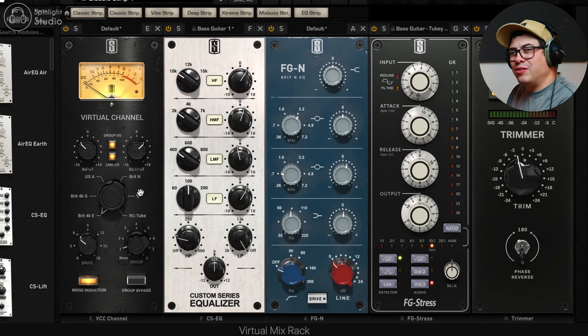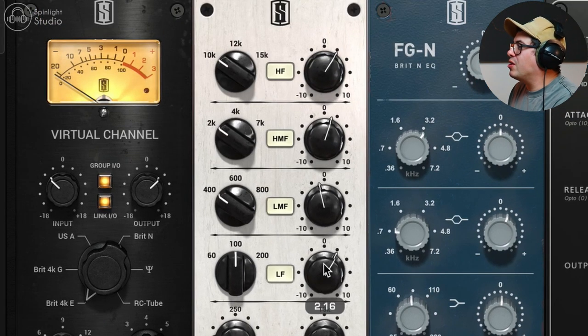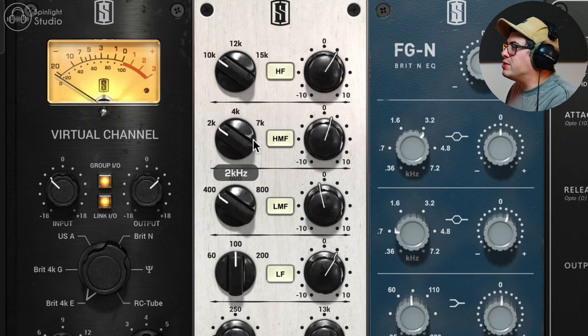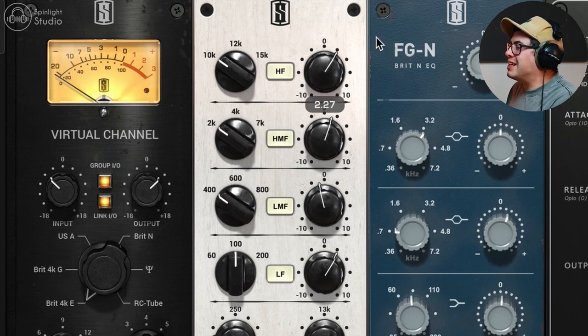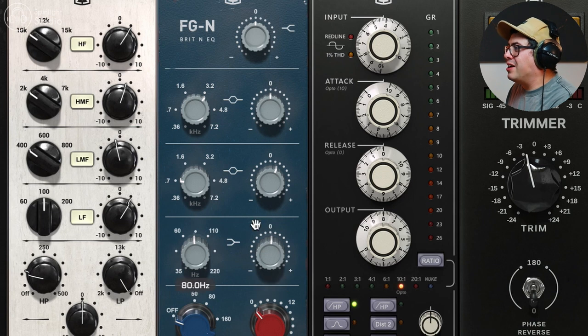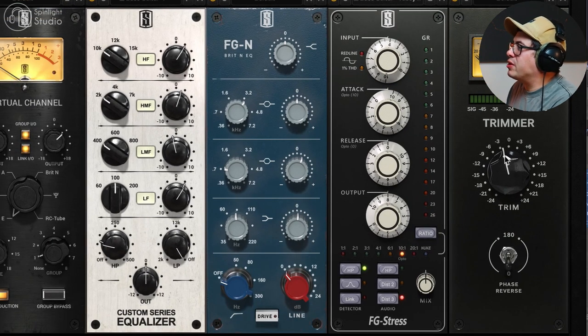Then we're going into Slate Digital's VMR. Because I want the bass punchy and cutting through in the upper mids, we've got a roll-off up to 121 Hz on the custom EQ — a gentle roll-off, probably 6 dB per octave — plus a little boost at 100 Hz, focusing the bass more in the higher low end as opposed to the subby region. Then a little cut at 400 Hz — that 300-400 Hz region is always a bit muddy on bass — and then a boost at 2k to add a little bit of grit, and a little bit of presence at 10k. Following that up with the FGN Neve EQ, boosting around 800 Hz — it can help the bass cut through with a little bit of honkiness — and half a dB at 80 Hz to bring back a tiny bit of low end.